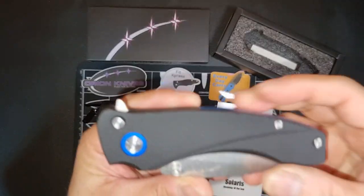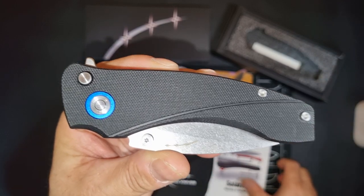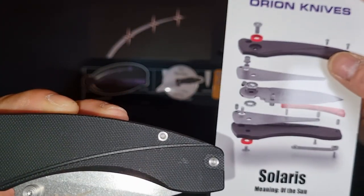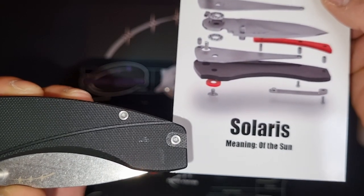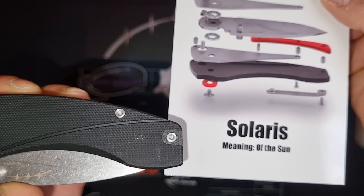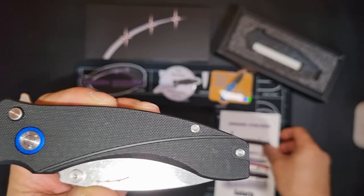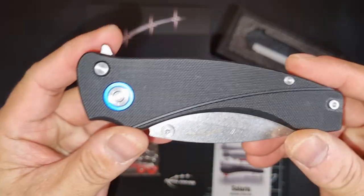This is the Orion knife Solaris. Orion produced this knife and named it after the Sun — Solaris means of the Sun. It's an amazing knife.